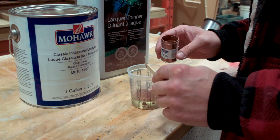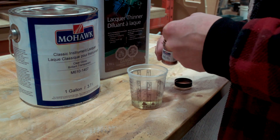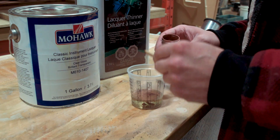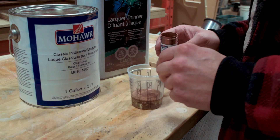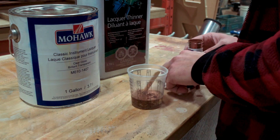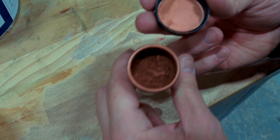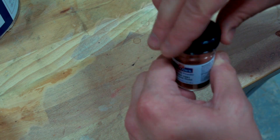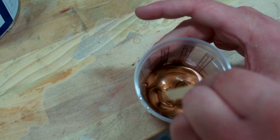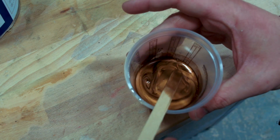I've got some of Mohawk's Classic Instrument Lacquer here and I'm using some of the bronzing powder that I used earlier. I've made a decision on the back of the guitar and this is what I'm using. That powder goes in there bronze like that — it's got that deep bronzy look when dry — but when mixed in with the oil before and now mixed in with the lacquer, you'll see that it turns gold. As I mix it, it has this nice rich golden color and that's what I want.